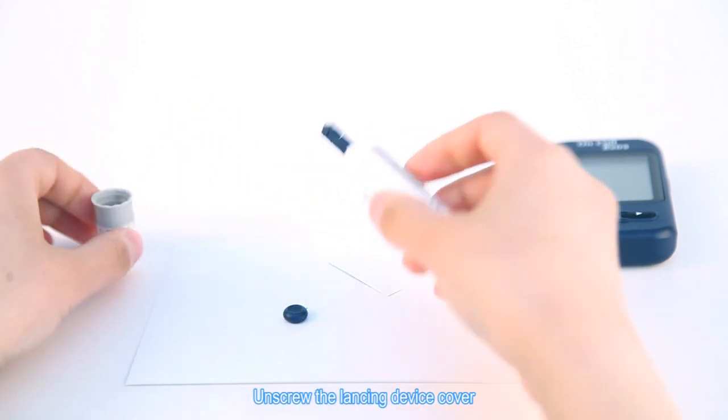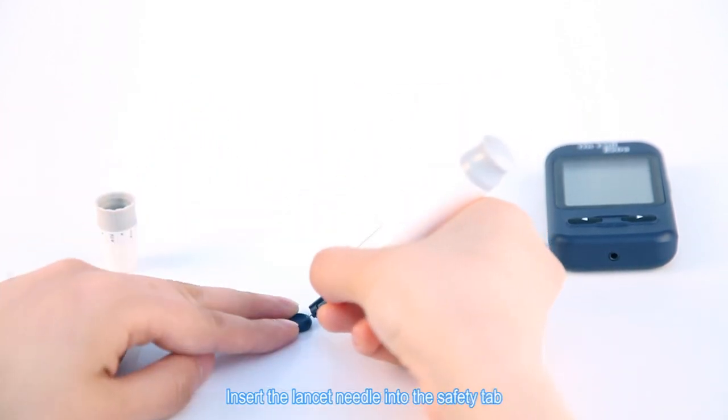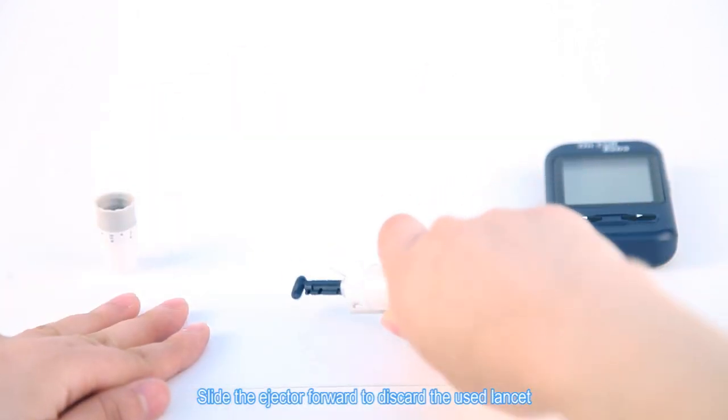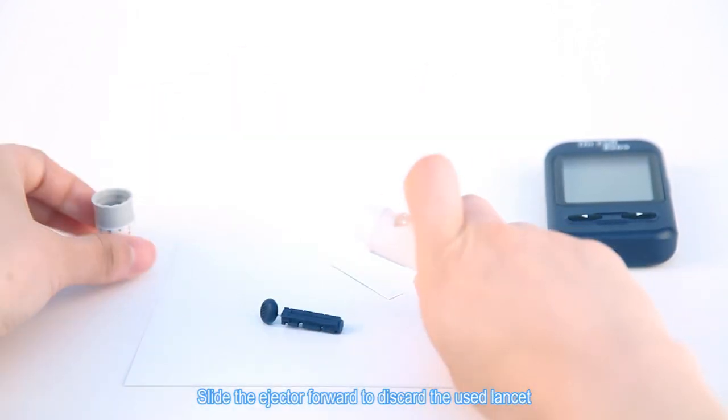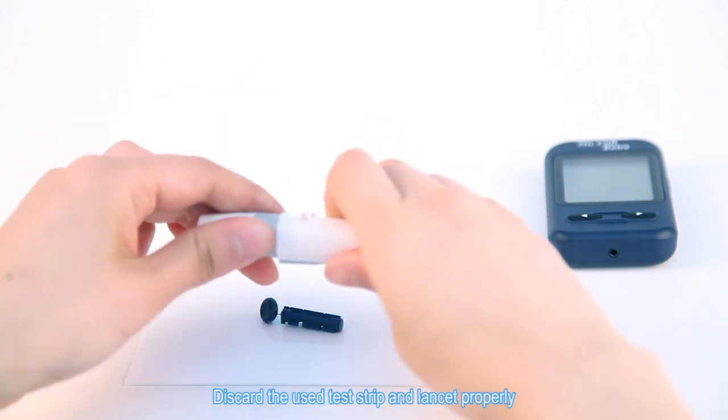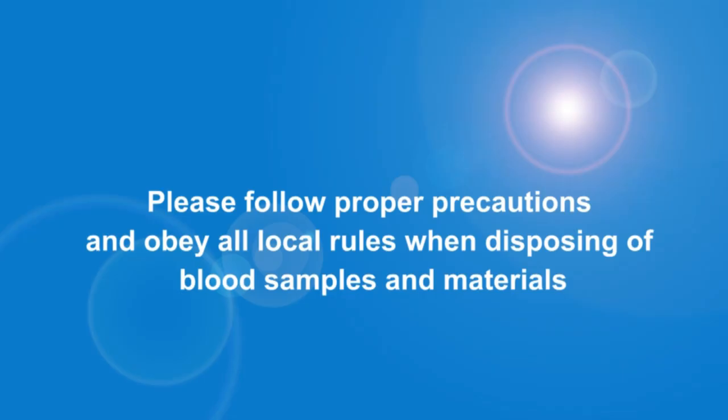Unscrew the lancing device cover. Insert the lancet needle into the safety tab. Slide the ejector forward to discard the used lancet. Place the lancing device cover back on. Discard the used test strip and lancet properly. Please follow proper precautions and obey all local rules when disposing of blood samples and materials.